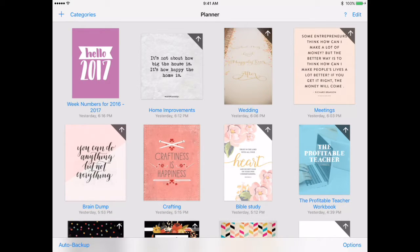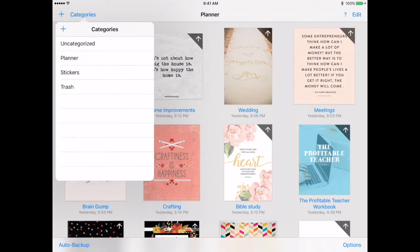This is what my planner section looks like — which I consider to be my digital traveler's notebook. I just refer to it as my planner, as I would for a paper traveler's notebook. Within my GoodNotes, I have different categories. Uncategorized is just sort of my archive, so I have my little girl's coloring book in there because I don't want her accidentally hitting anything in my planner, but I do like letting her use my Apple Pencil and iPad to color. I also have some books I've read that I didn't want to delete.